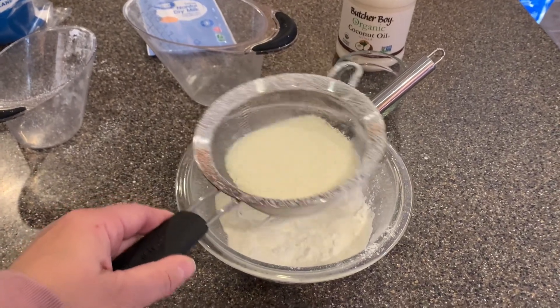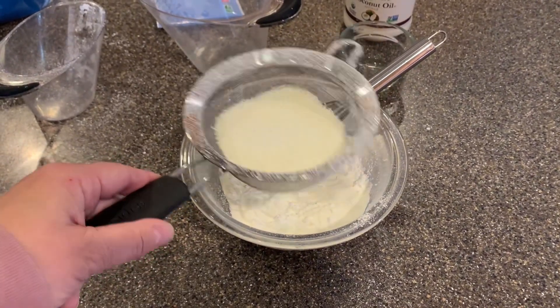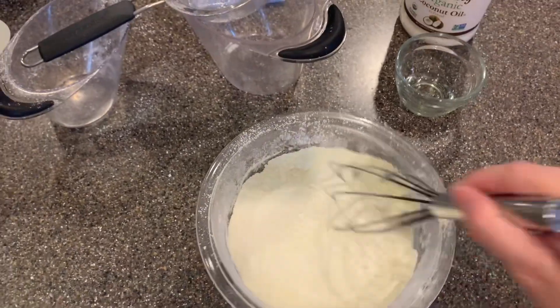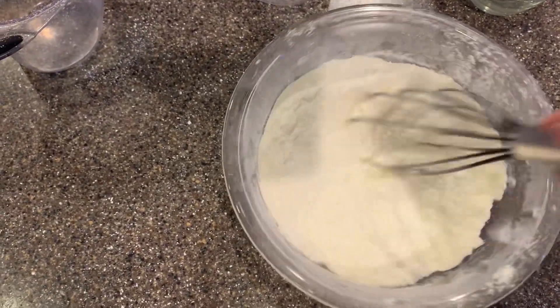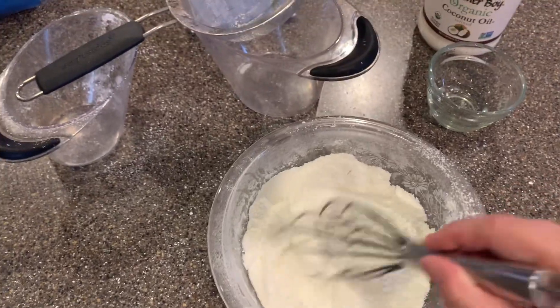I'm going to do the same thing with the milk — it's going to fly everywhere. I found that using the whisk inside the strainer actually helps to break it down. It actually looks like it did a really good job of making this really fine. Mixing this all up together real good — it's just kind of going everywhere. Look at that.